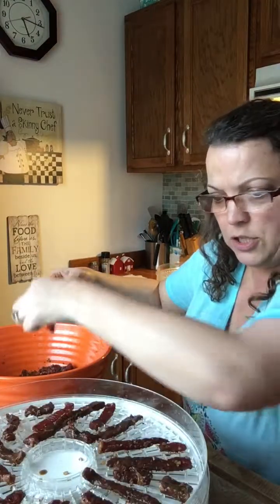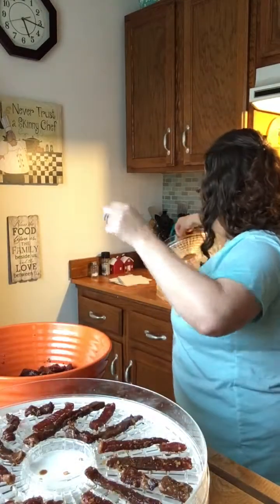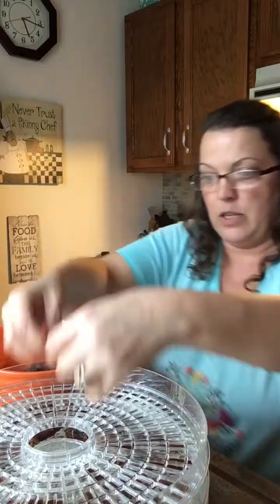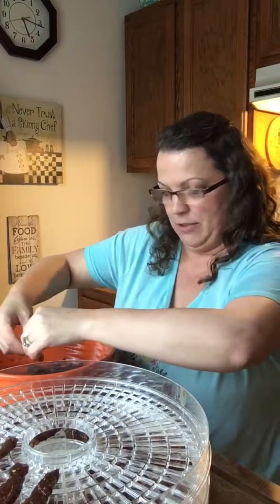This tray might be too much — I don't want to overcrowd it, so let me take some of that off. Then we'll get another tray. This dehydrator comes with five trays and you just stack them on top of each other. Oh my gosh, my mouth is literally watering right now — this is gonna be so good.